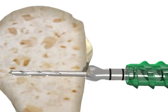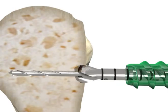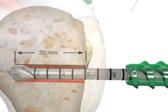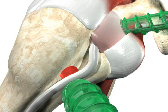Keep the 2.4 millimeter guide wire in place and ream over with the appropriately sized endoscopic drill XL to a depth of 30 millimeters. Use line to line sizing. For example, use an 8 millimeter endoscopic drill for an 8 millimeter interference screw.